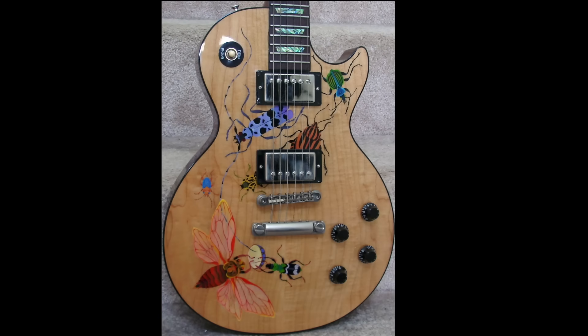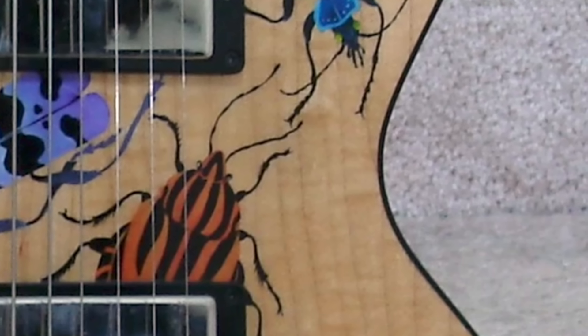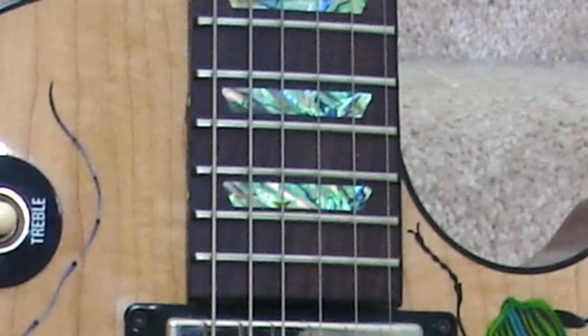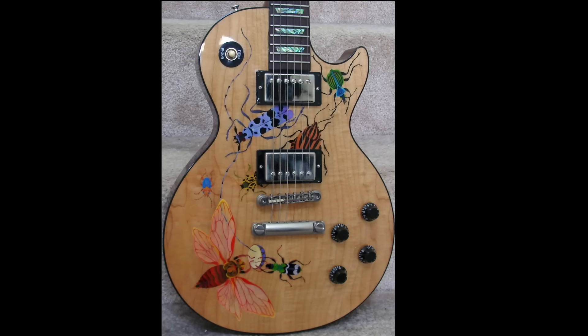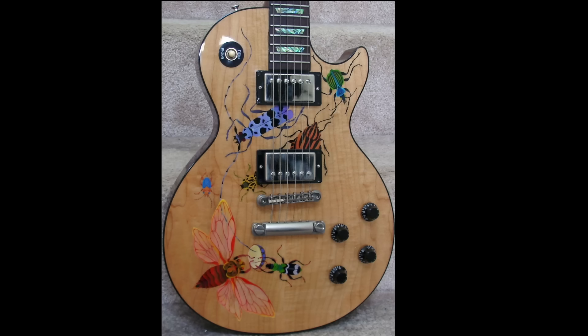But that's not all that's special — it actually has black binding. Remember, the year 2000, Gibson was not throwing black binding on everything. You also have that on the fretboard, and take a look at these inlays — they're made out of abalone, probably trying to play off the iridescence of some beetles. Unfortunately, we do not have a photo of the back, but we can assume it's mahogany and natural.